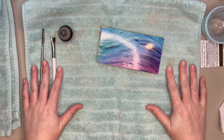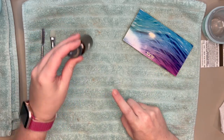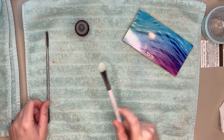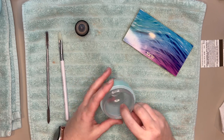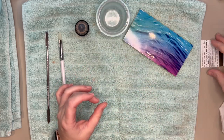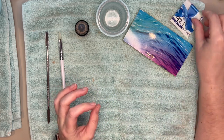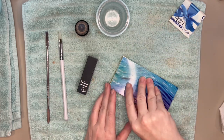I have my setup for repressing: my product, some rubbing alcohol, two different spatulas — this one is from Sigma and I absolutely love it, I actually have two of them. I have my favorite mixing container, which is just an old Tatcha container with really nice slopes so you can get everything out. I also have an old Bed Bath & Beyond gift card — RIP Bed Bath & Beyond — which I'm going to use to create my split pan.